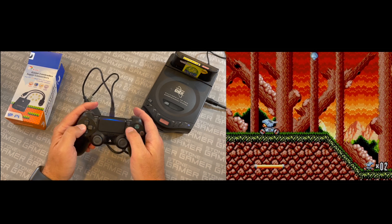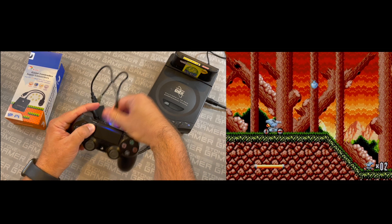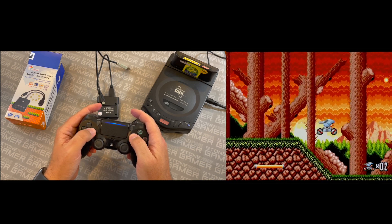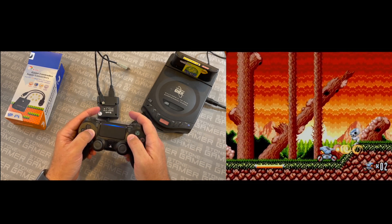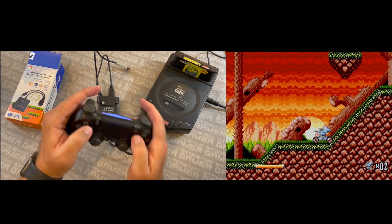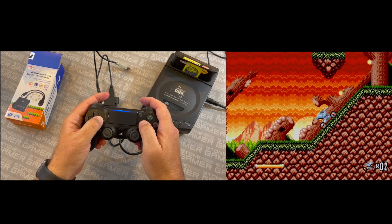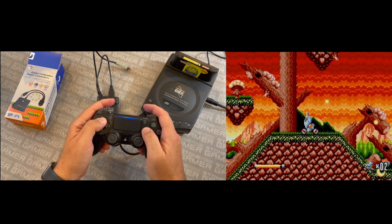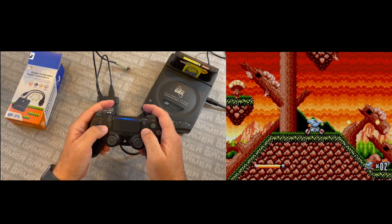So this is pretty cool and all, but check this out — it doubles as a dongle. That's right, it works wirelessly as well with your old systems. Boom — look at that. Wireless. Controlling with a PS4 controller on my Sega Genesis, playing the masterpiece that is Blaster Master 2. Isn't that awesome?